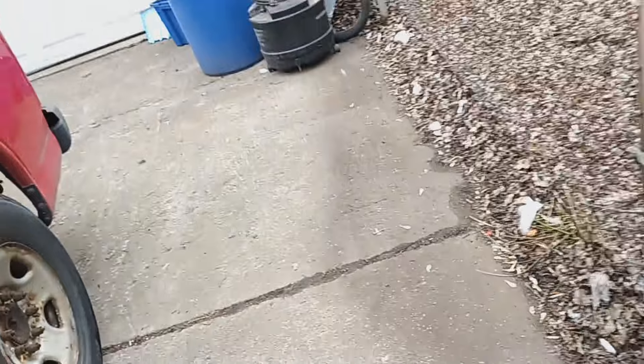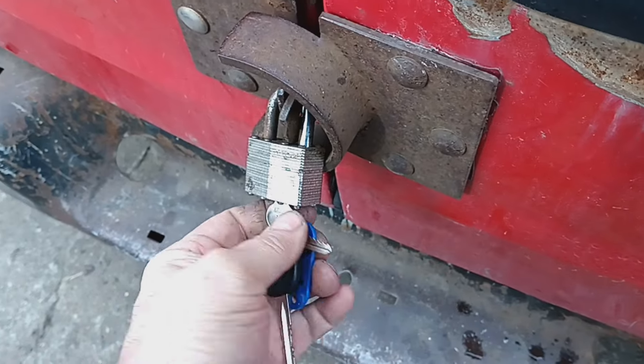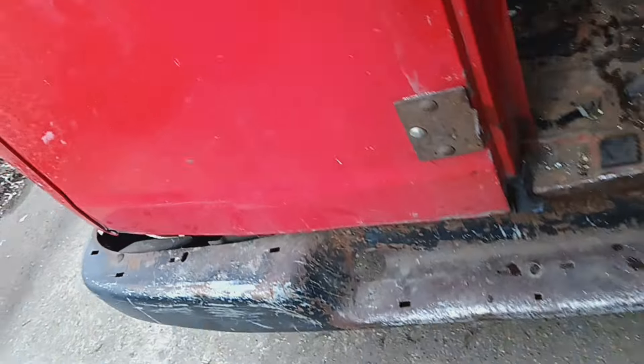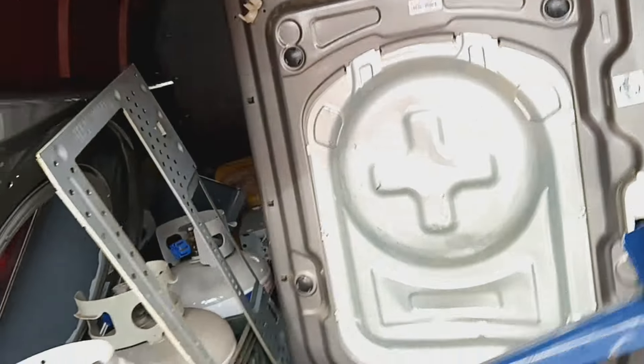I had to go pick up a washer from a guy's back porch. I'm not gonna take it out of the van because we're scrapping it out for the motor — except he already took the motor out of it. It's one of those front loaders with the big counterweights on top and on the bottom, so it's got a lot of weight to it.